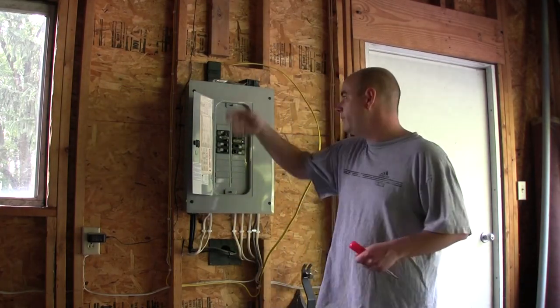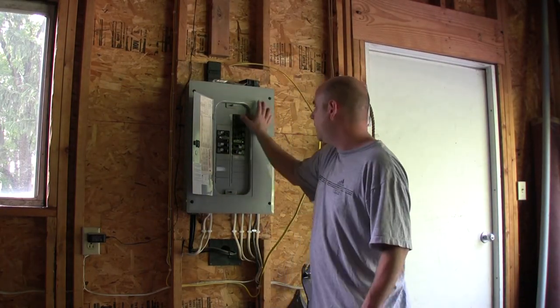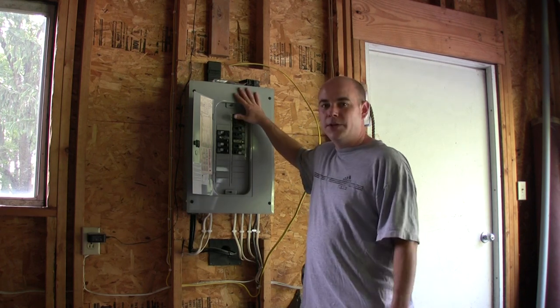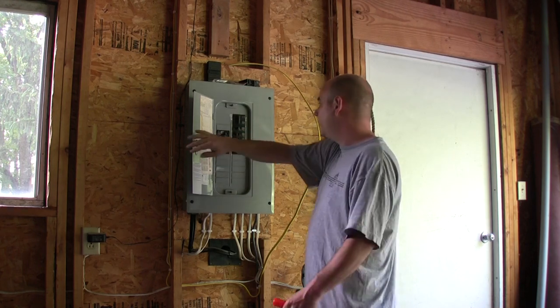I went inside to kill the main feed to the garage, and just to make sure that it's off, nothing's coming off. So we're good to go here.